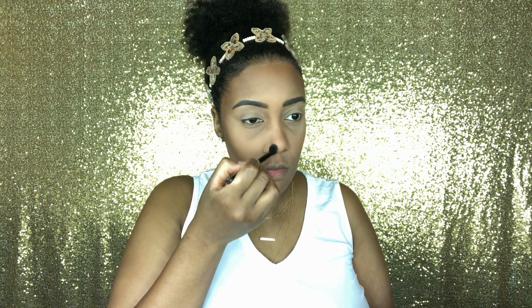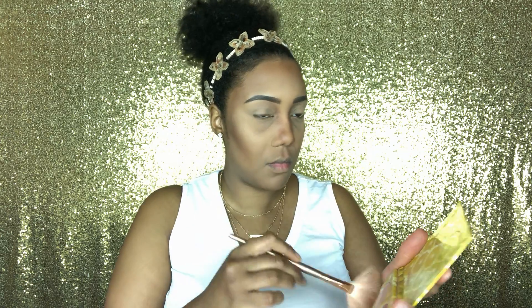I'm going to set my whole face with my Mineralized Skin Finish in the shade medium deep — this is from MAC. I like to contour my face with my Black Radiance pressed powder in the shade rich mahogany. Then I'm using my Lemonade palette from Lena Lashes to highlight my face. For blush I'm using my favorite, which is MAC Peach Twist.